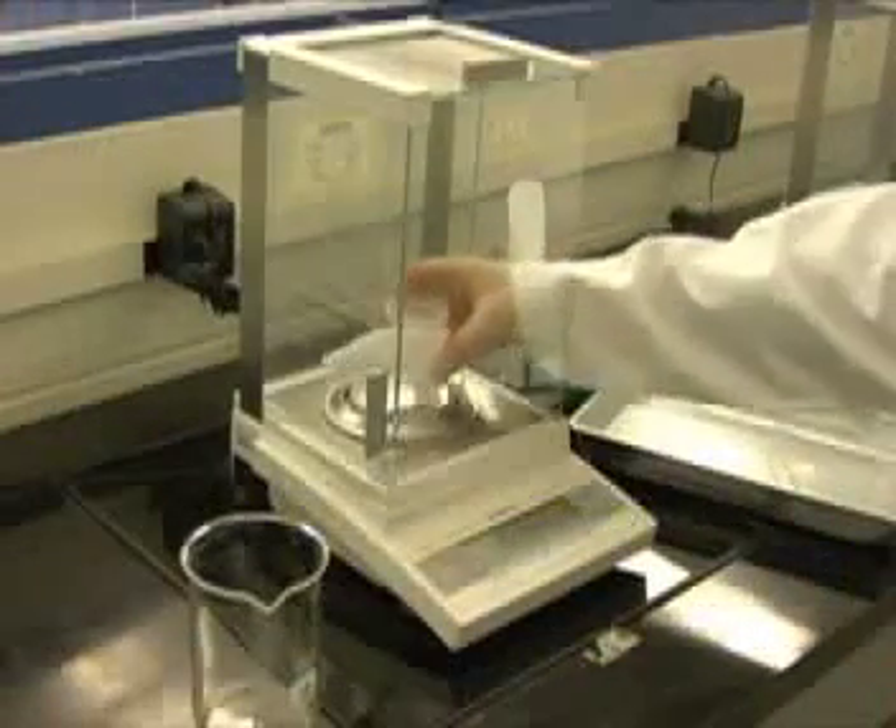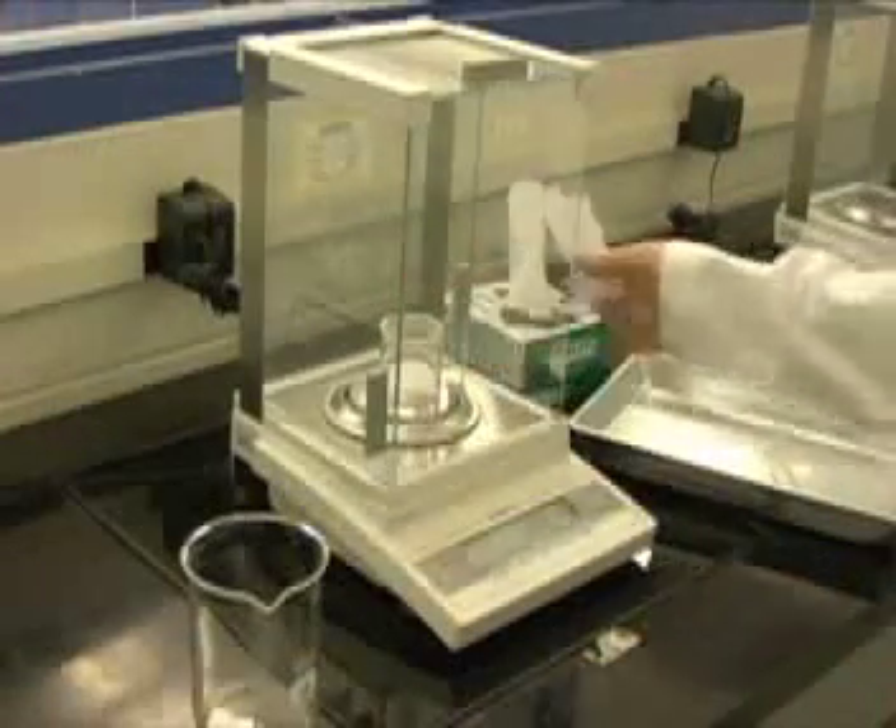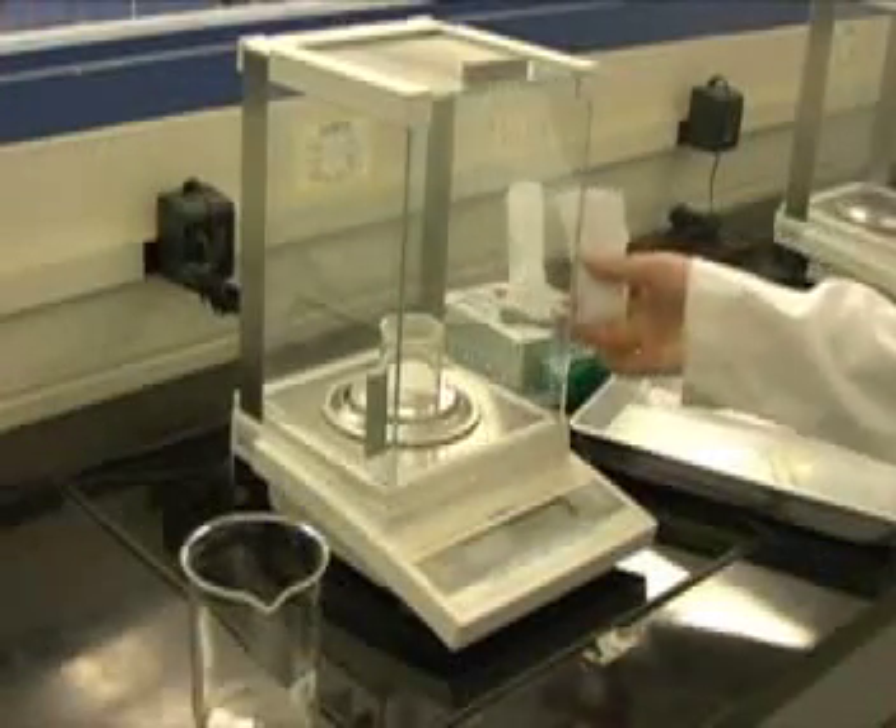If you are performing multiple trials, record the final mass transferred to the first beaker. Press tare—